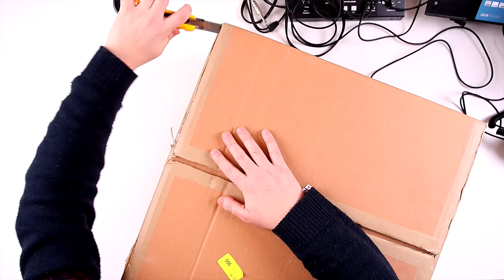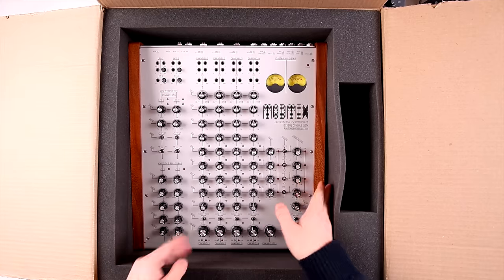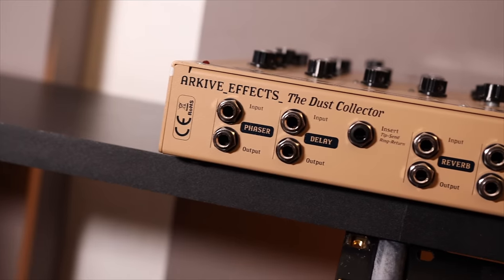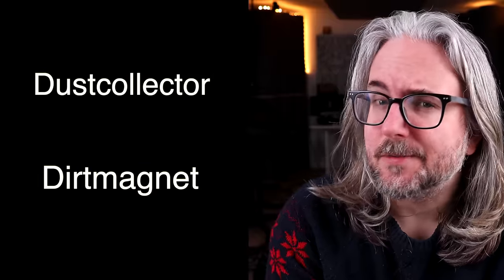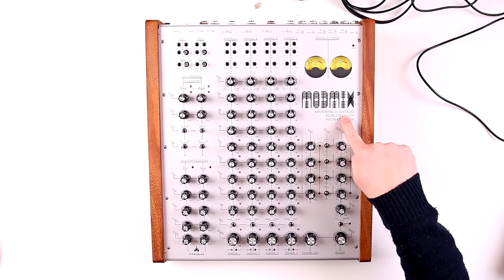Hi and welcome to another Bowbeats video. In today's video we're checking out the Mod Mix. It's a four channel analog mixer from Fine Gear. You might remember that Fine Gear made the Dirt Magnet as well as the Dust Collector. And just by looking at the names of their previous products you can sort of figure out where Fine Gear is going with the Mod Mix.